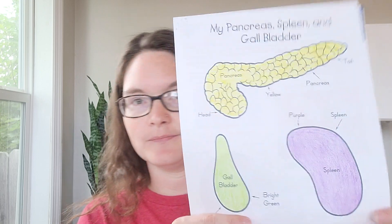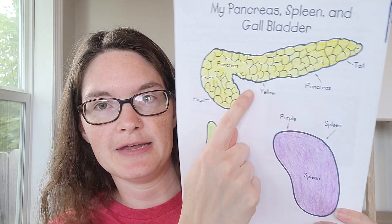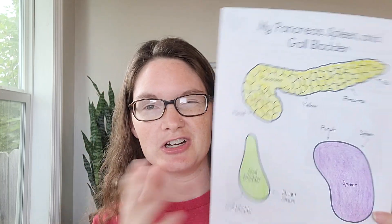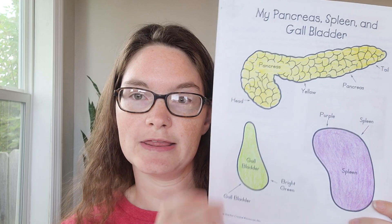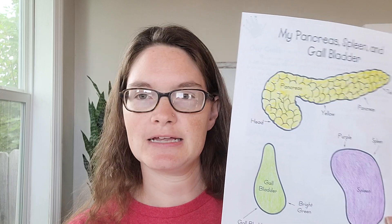We don't have anything to color for cells — that's just to talk about — but we will color in our pancreas, our gallbladder, and our spleen. There are suggestions on what colors to use so you can have your students follow that, or if you just want them to color however they want to. Crayons work really well; colored pencils and markers kind of bleed through and make more of a mess. I recommend leaving the page whole, letting them color the organs first, and then cutting them out — it just makes it easier.